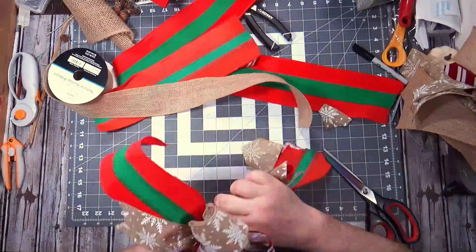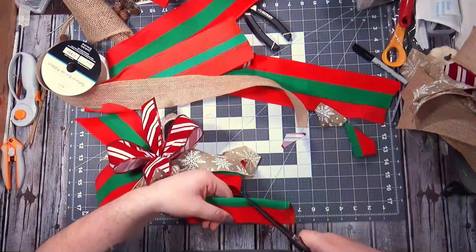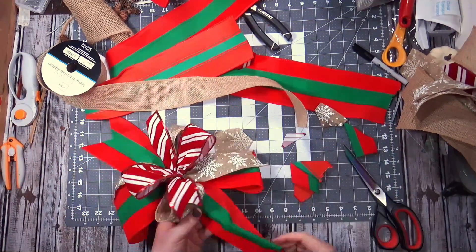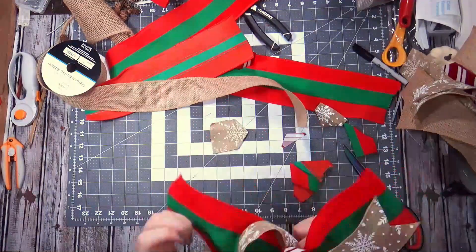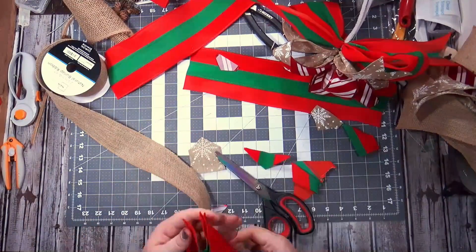It's so much easier when you're not trying to grab 75 layers of ribbon at once. I made two of these ribbons and got all my tails cut.